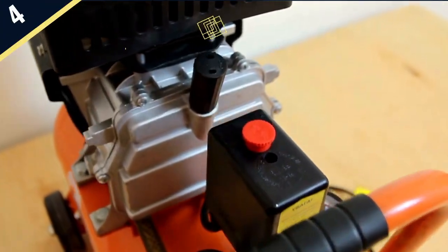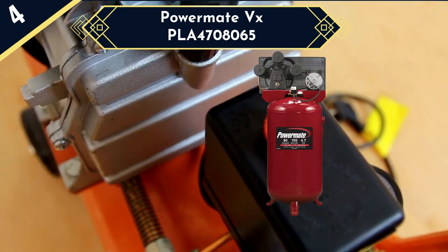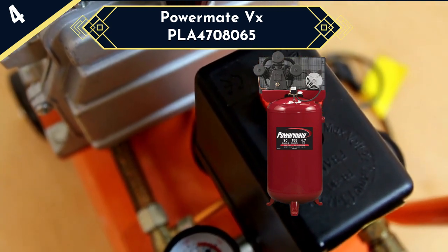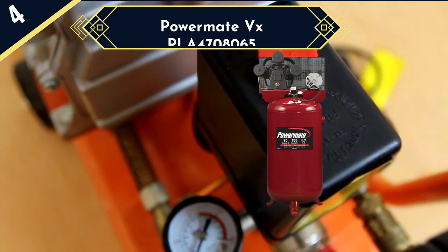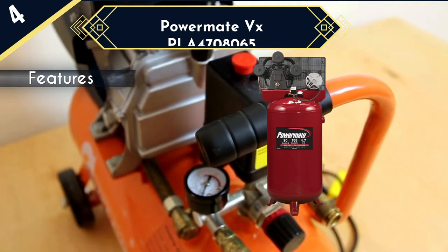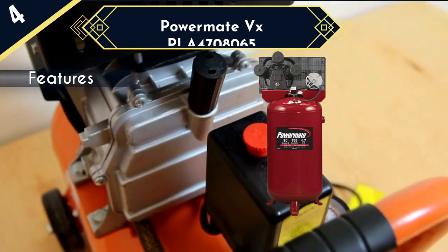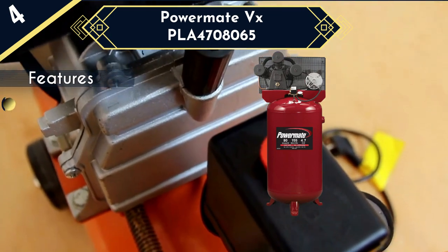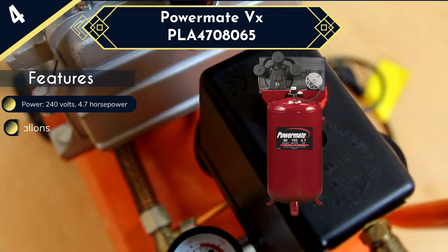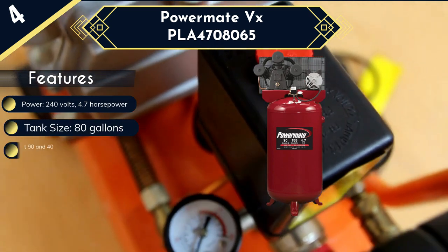Next up is the Powermate VX PLA 4708065. With its large 80-gallon tank, the Powermate VX PLA 4708065 holds enough air to function efficiently at peak demands, and this tank is built using steel, making it very sturdy and durable. Compression is done by a 240-volt, 15-amp motor, which provides 4.7 horsepower at a maximum pressure of 155 PSI and a flow rate of 14 CFM at 90 PSI,